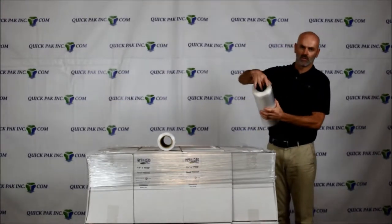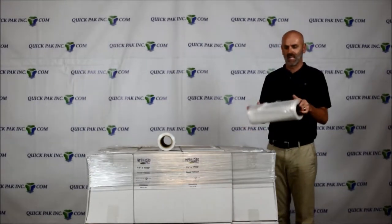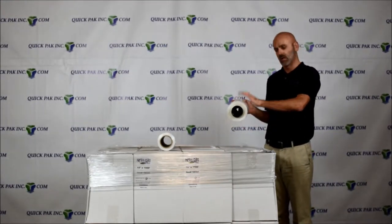It's got nice rounded smooth edges, so obviously when you're wrapping the pallet you get no friction buildup, no burns, and it allows you to use the converted coreless film all the way to the core.